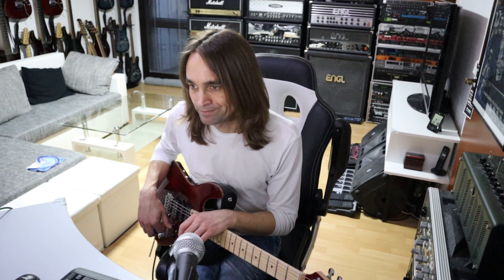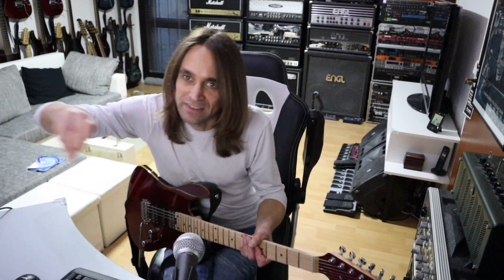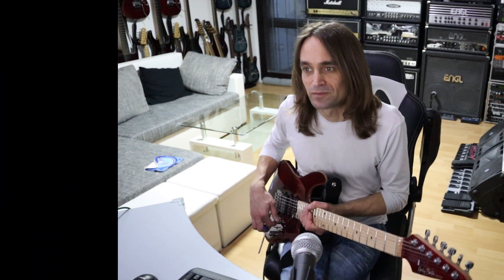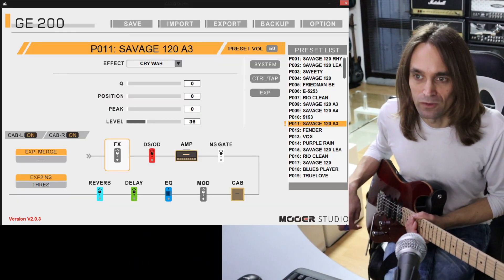It's the lead sound, and in this patch I'm using the expression pedal to go from a rhythm tone without effects, like that, to a lead tone - the same sound but with a little bit of delay, reverb, and of course a little bit of volume. I will show you what I'm using and maybe you can try out this patch or replicate it.